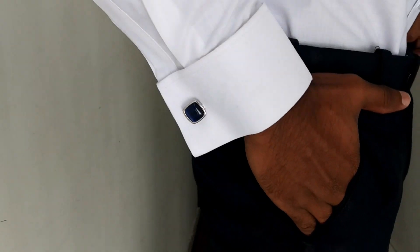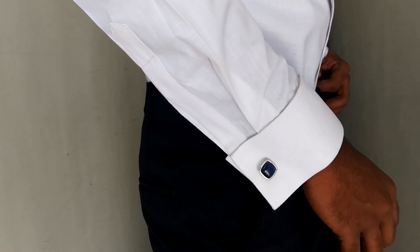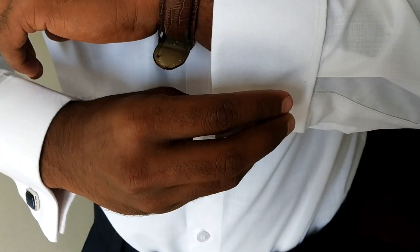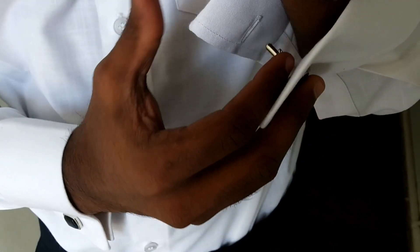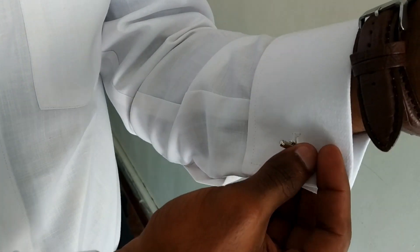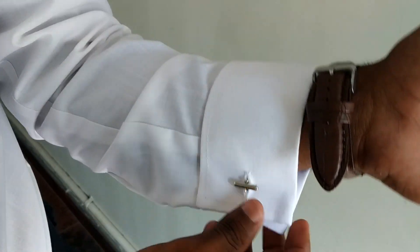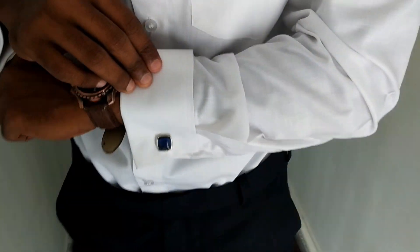You have to do the same thing on the other side. If you wear it, it will be fine. I will try it. If you press the cufflinks, you can lock it. Now you can see — if you wear the cufflinks, it is stylish.